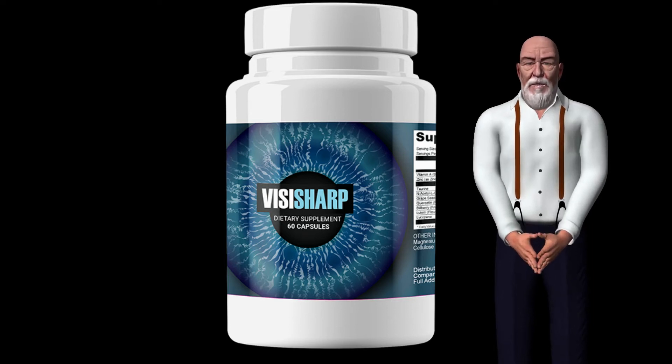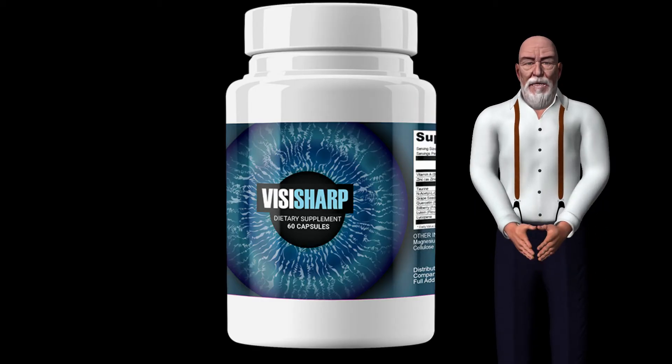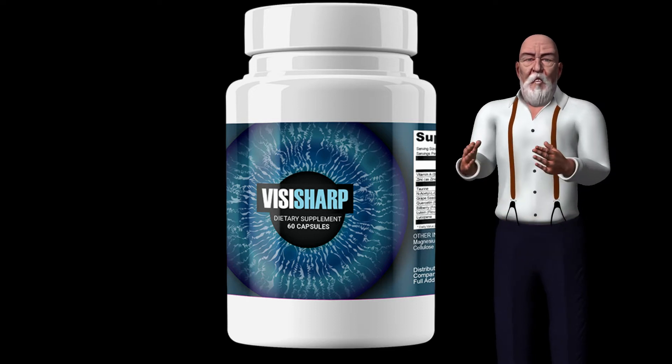To get BicySharp at a discounted price, click on the link found in the description below this video. What is BicySharp? BicySharp is a dietary supplement specifically designed for good eye health and restoring sight as well as possible.